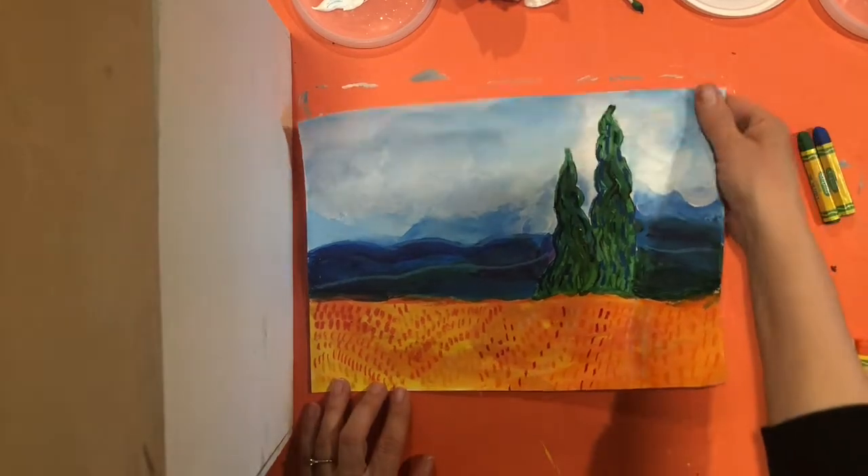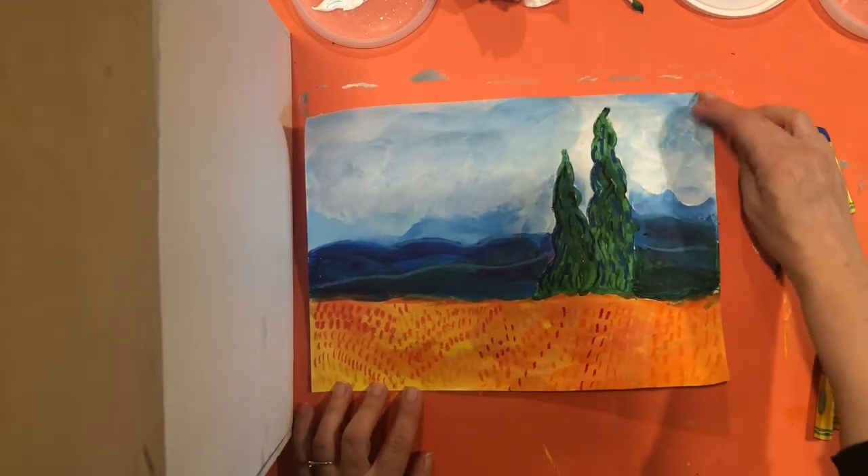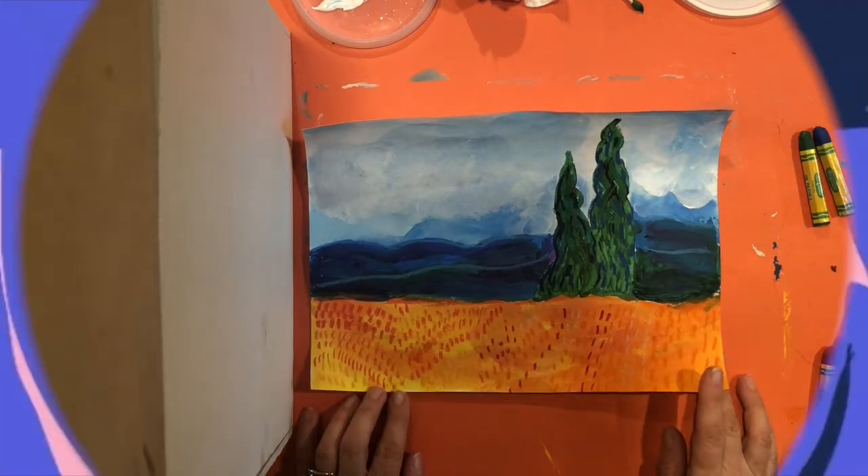I hope that you really enjoyed making this Van Gogh landscape, and I really cannot wait to see yours.